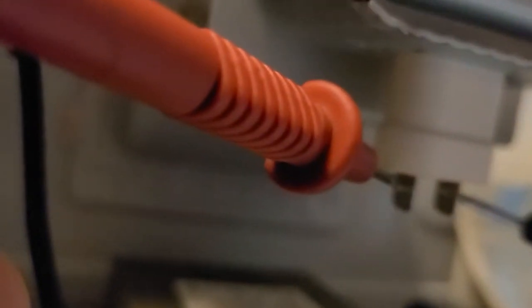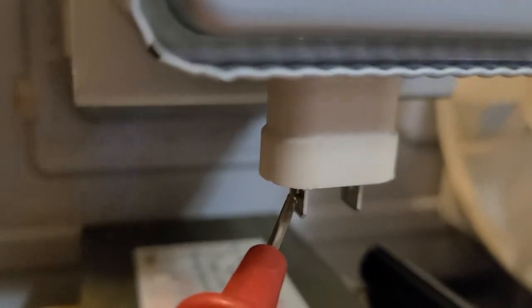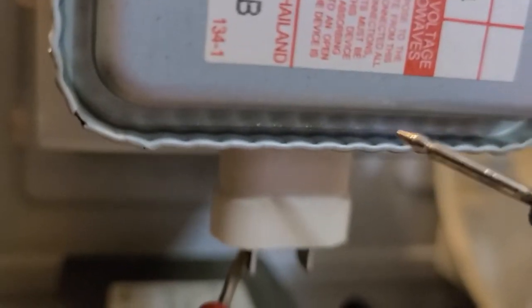I don't hear a beep, which tells me there's no short. If you get a short from any of these pegs right here — say you put your terminal right here and take your other lead and ground it to the case like I've got right there — if that shows a short or is open, that means the magnetron is bad.